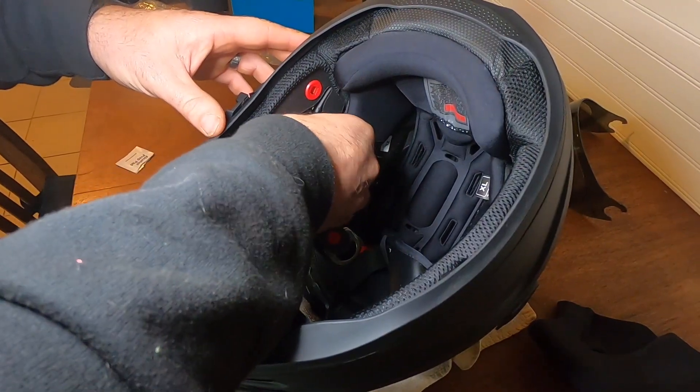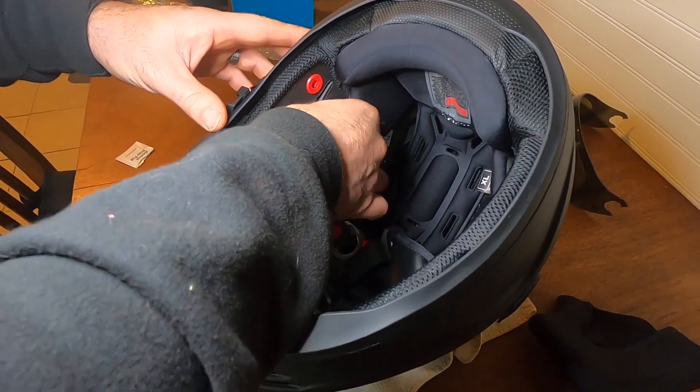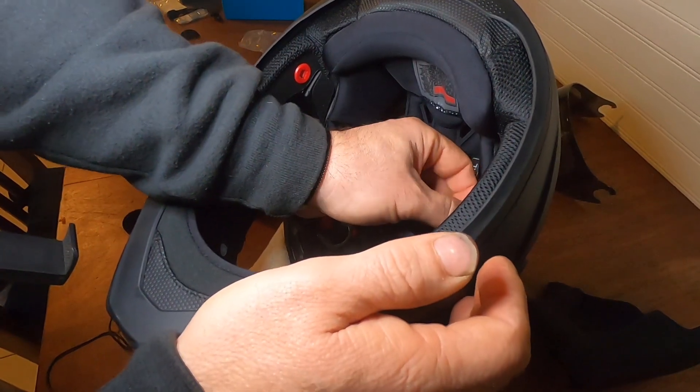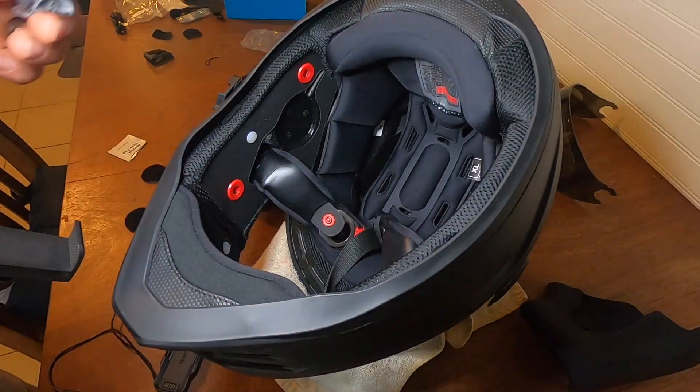Of course if it starts pushing on your ear or it's uncomfortable, you can always take that off. Alcohol prep the surface — on these Scorpions you are gonna get some of that dye off the inside. I just want to make sure it's as receptive to stickiness as possible.